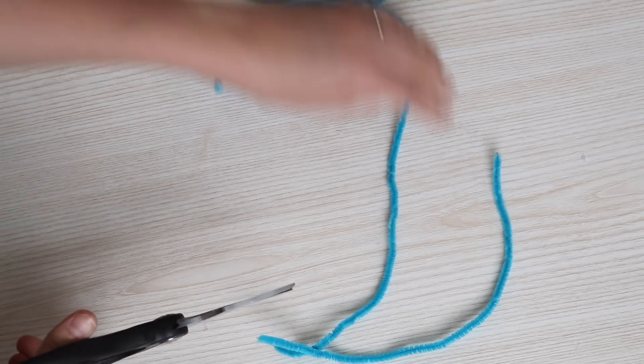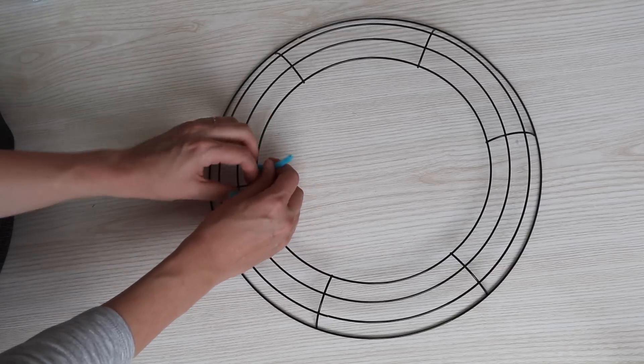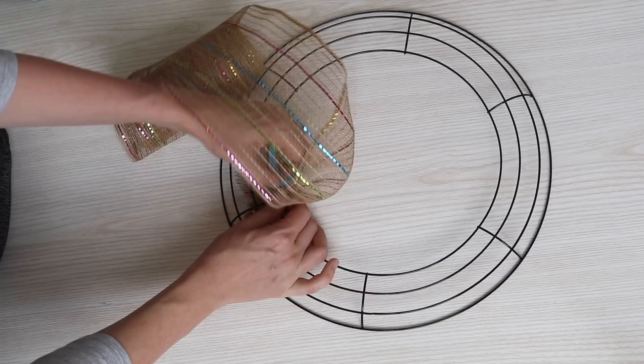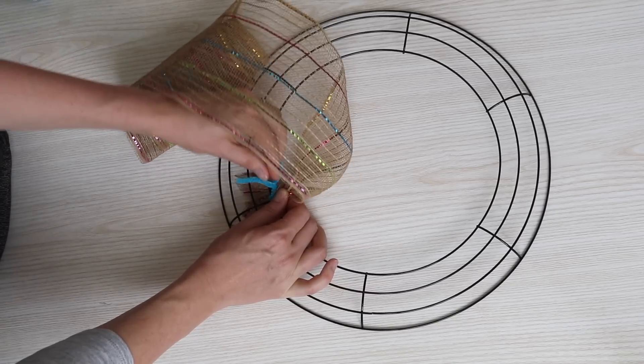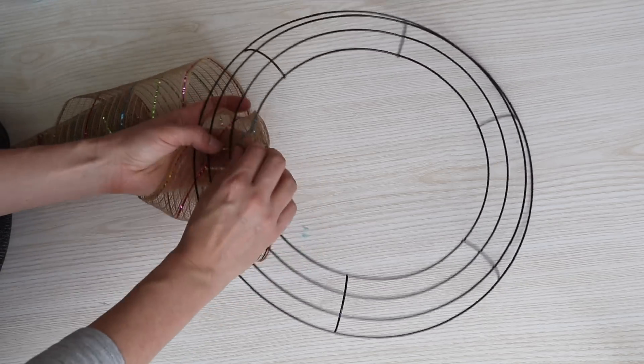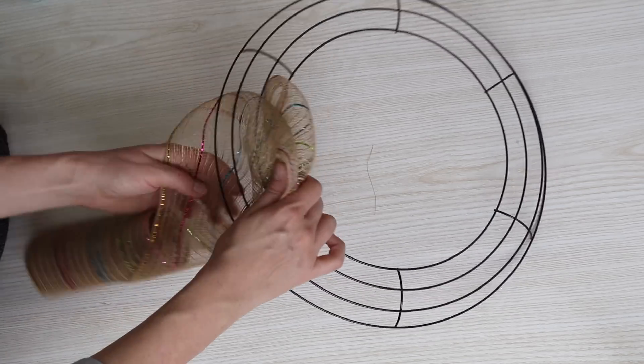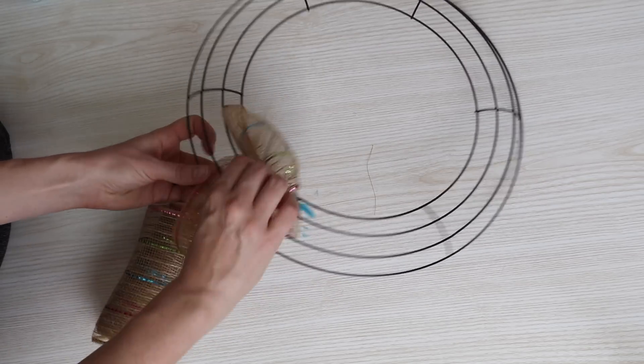Take one of your pipe cleaners and attach it to the inner rim of your wreath form. Take the end of your deco mesh, twist a few times, and tie on using the pipe cleaner. Now start weaving your deco mesh up through the first layer of the ring, then the second layer of the ring, and finally the third. Then bunch together with your fingers.